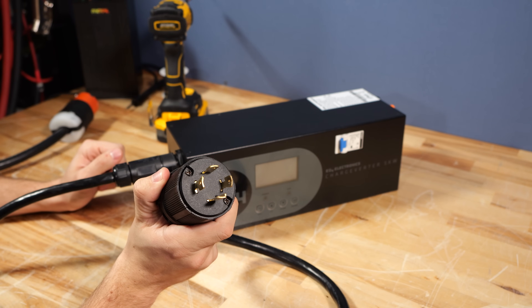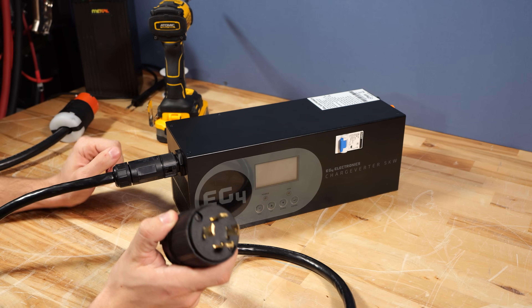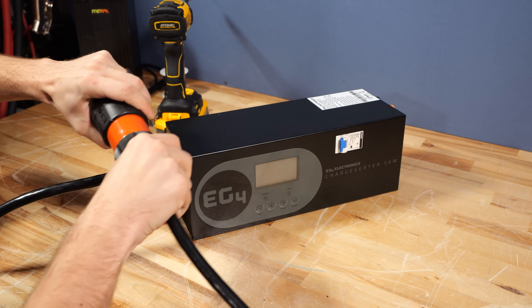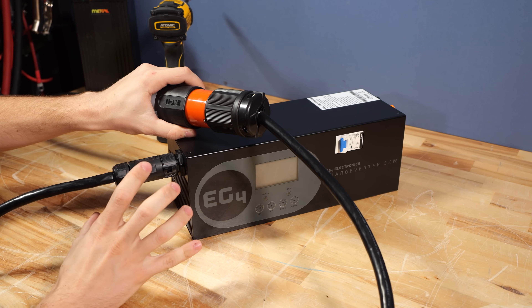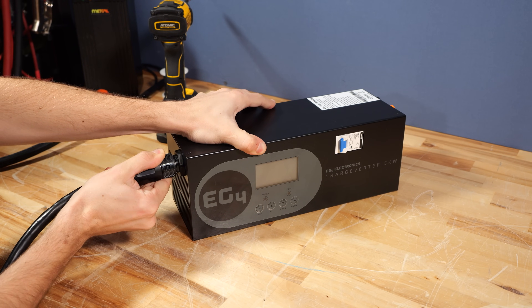Now we're ready to plug it into our 240-volt power source, such as a generator. That would look essentially just like this — the other end of the cord twists in, locks, and now this is good to rock. This cord can also be easily removed by twisting the ring and pulling on the cord.